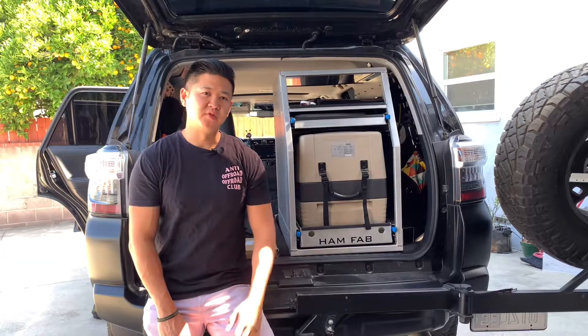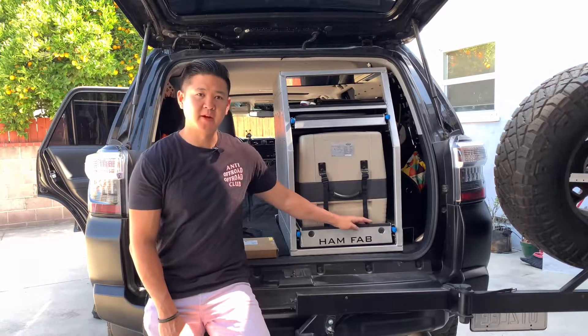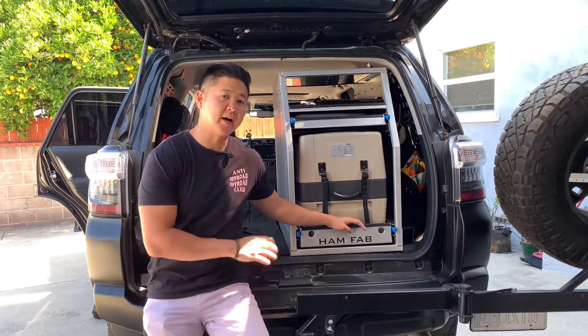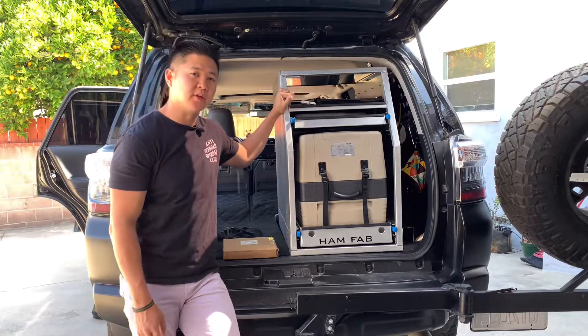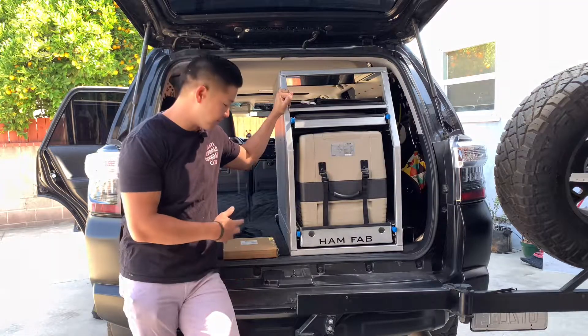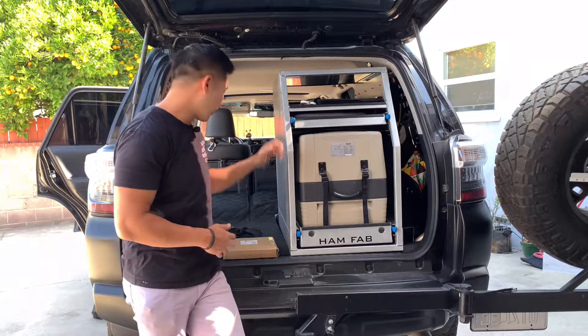Hey, what's up everybody. If you guys have been following along, you know that I just put an overland kitchen setup in my 4Runner, and what I'm going to need to do is tie this thing down. I took it out before on a quick trip and didn't really off-road that much, so I didn't tie it down, but now I have the time to prep the straps and tie them down the right way.